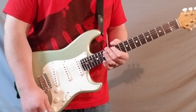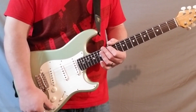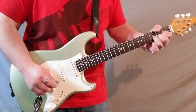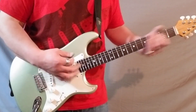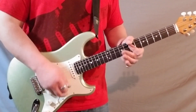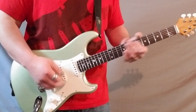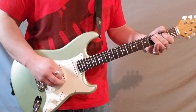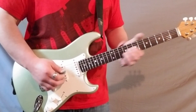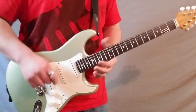Bridge pickup is just like any other S-style bridge pickup. We'll just roll off a touch of the volume, about a quarter of the tone. Yeah, it sounds pretty good.